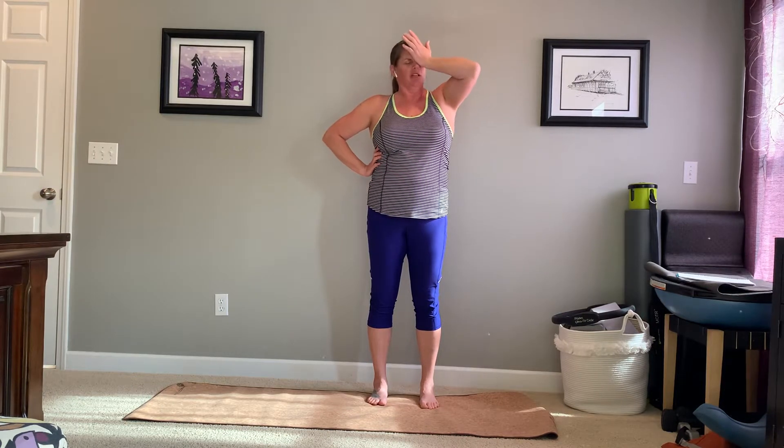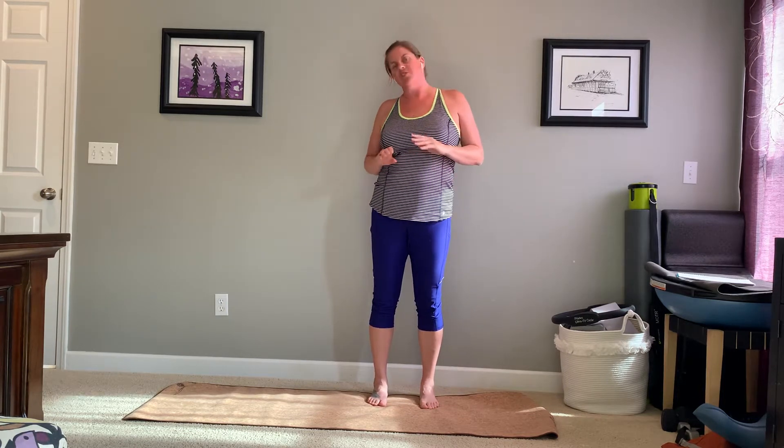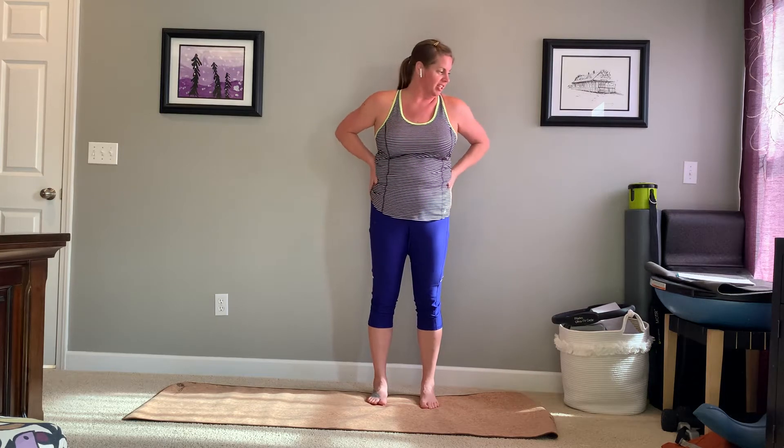Coming at you from the home studio. I'm trying AirPods today too, so you'll get to hear me breathing a lot more, which I'm sure will be amazing. This one's a little shorter to try to decrease the chances of me getting interrupted.